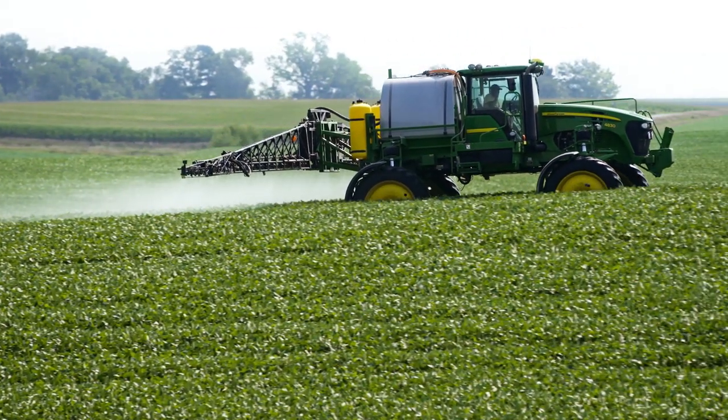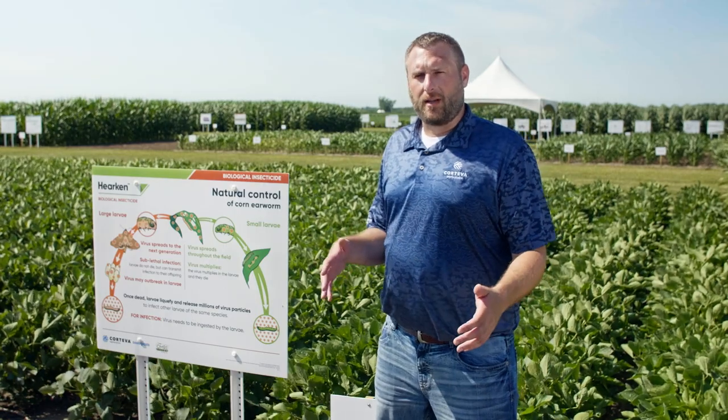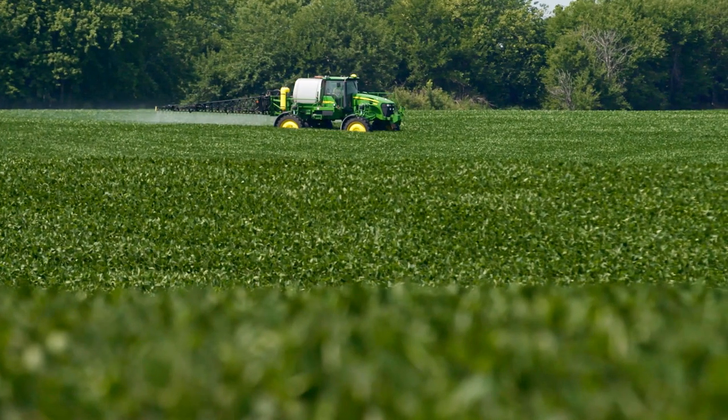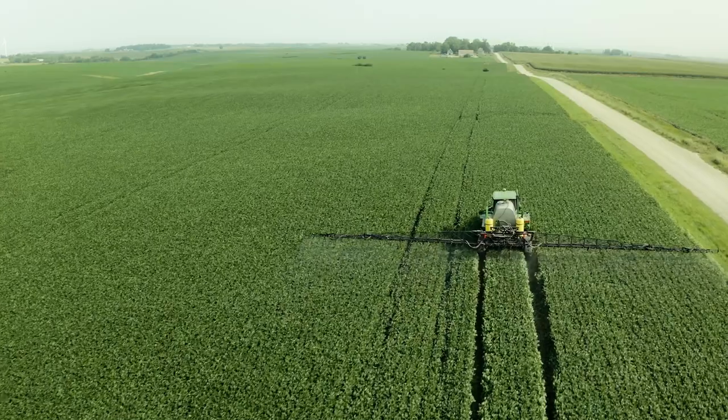Hercan will work very well within an integrated pest management system, utilizing a new and different mode of action than the majority of growers are using today. It'll fit very well with our traditional chemistries of Intrepid, Intrepid Edge, and a number of other insecticides throughout the marketplace.